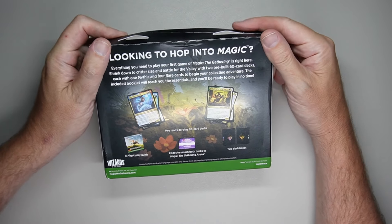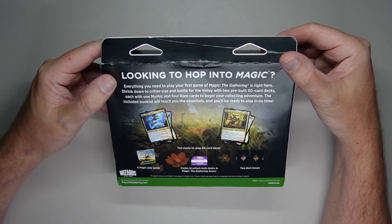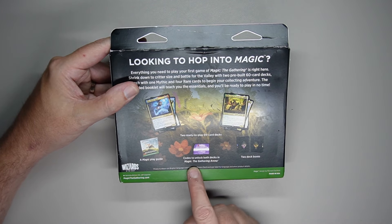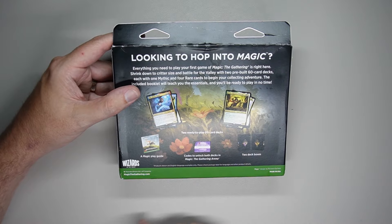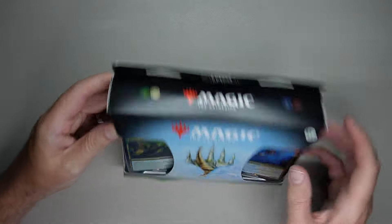These are 60-card decks used specifically for the standard format. It has a magic eye, a code that unlocks both decks in Magic Arena so you can have some extra cards, and two cardboard deck boxes which are pretty much garbage. And then also included for each deck is going to be a full foil card.